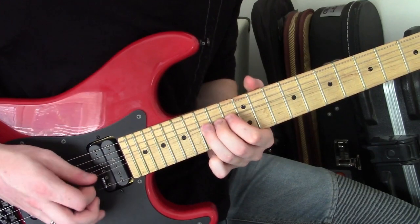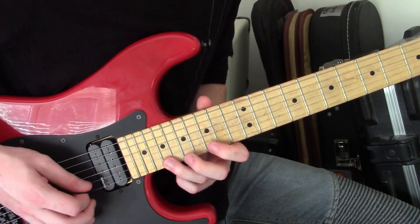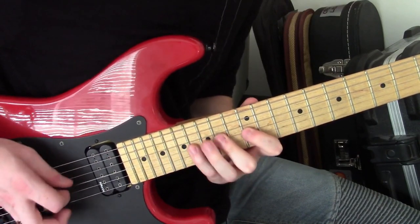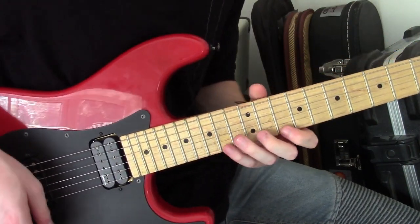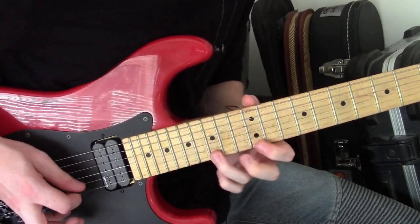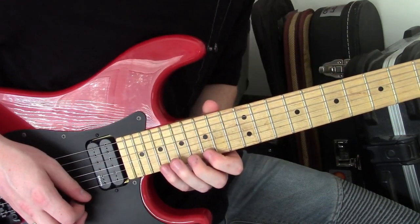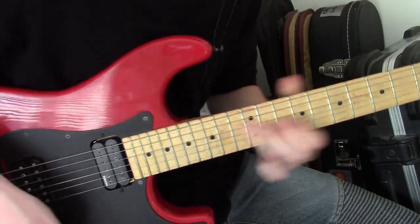I end it on a full step bend there. A really cool part I like to mix in here is a really interesting octave lick. To play the lick at a faster speed, you can even mix them up with a different shade.